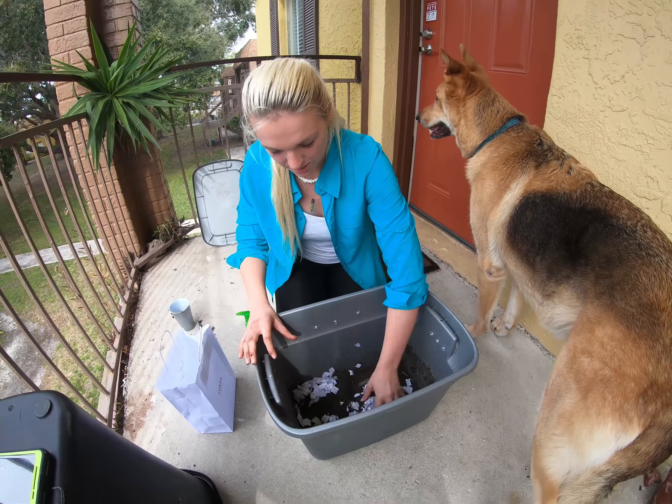Worms breathe through their skin, so they need a nice moisture layer to help them with that. Now we are ready to add our worms. You're going to want to let them sit and rest for about a week before you start putting your food scraps in.